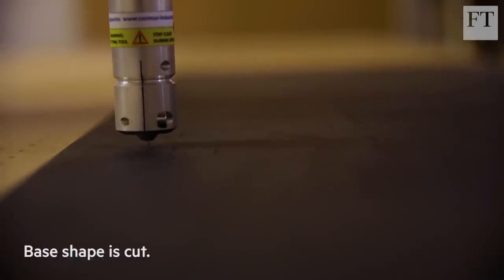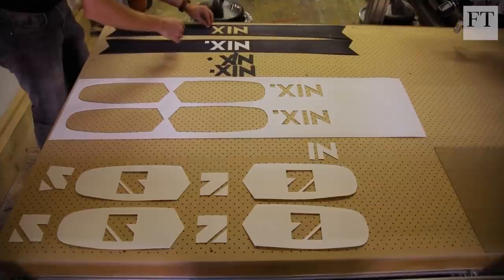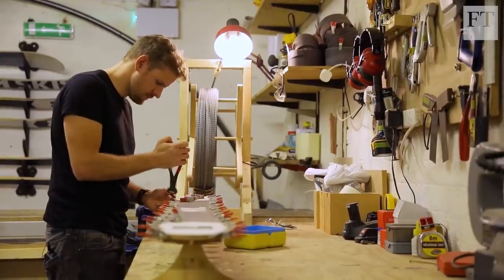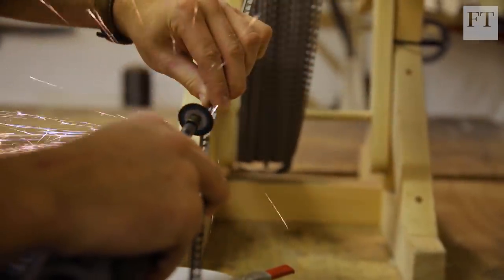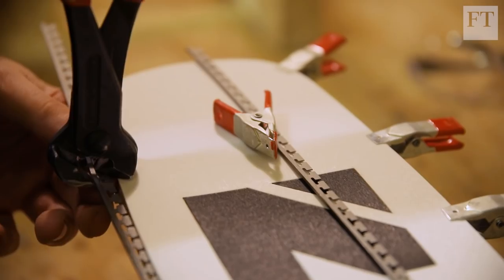Once that's done, we use drag knives to cut out the base shape. We attach the edges by hand, bend them to shape using pliers, and these are really accurately formed to match the shape of the bases. Once we cut the skis out at the end, this is what gives it its actual shape.